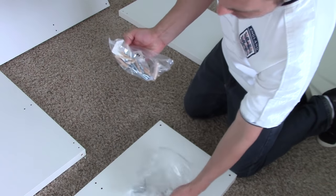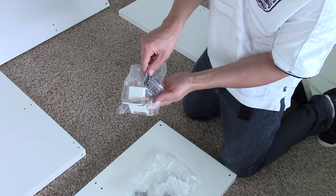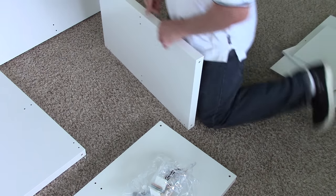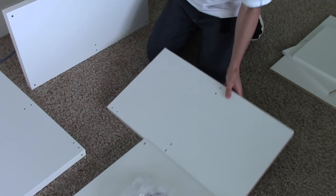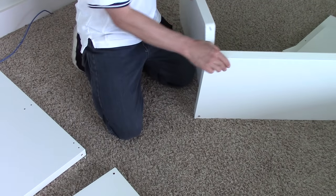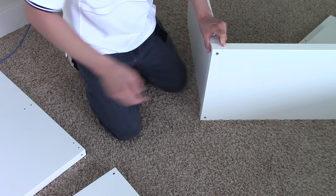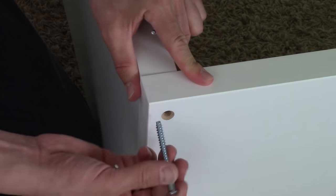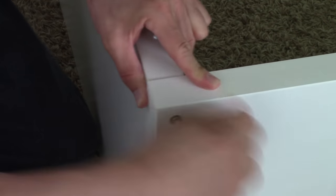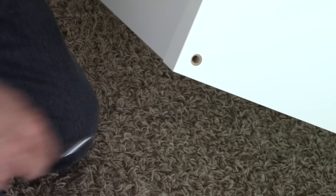Then you have your bottom like that. The first thing we're going to do is mount these two pieces together. In the bag of hardware you're going to find a wrench that looks like that. The top and the bottom both have screw holes on every corner — just line the corners up and put in one of the bolts.